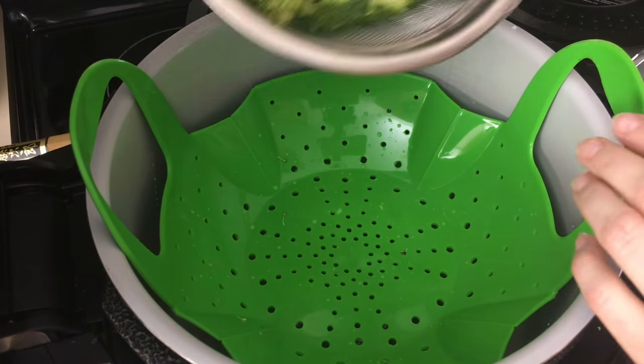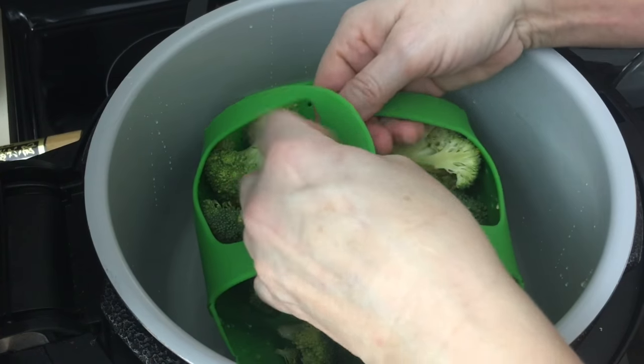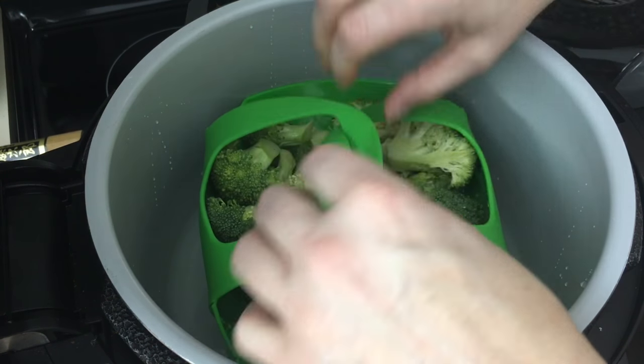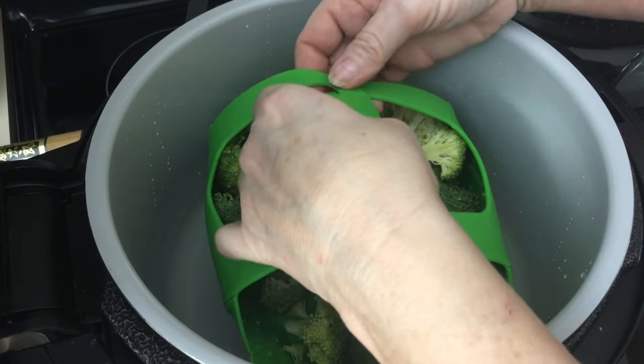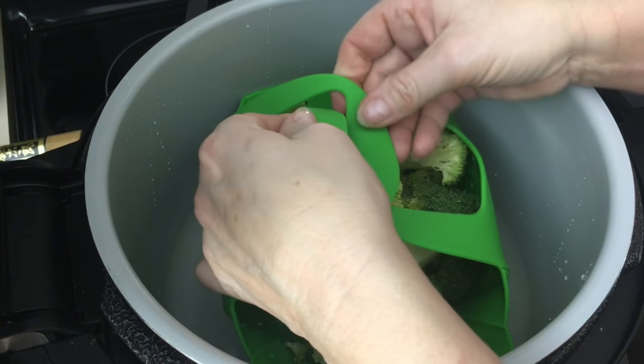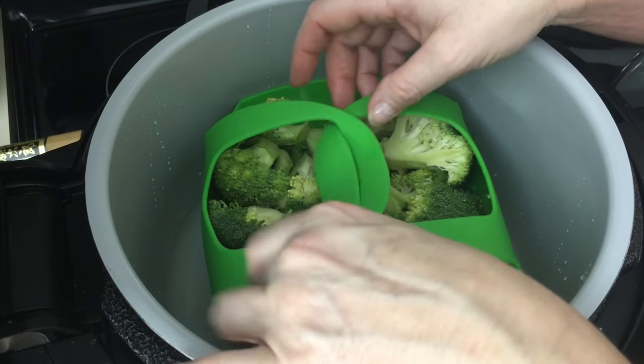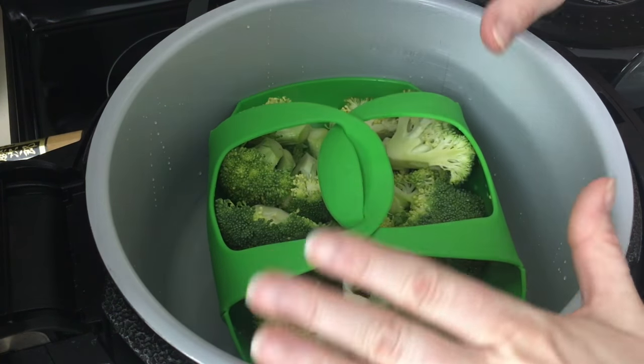We're just going to add our broccoli. We're just going to criss-cross this so it's sealed shut. This is a really nice feature because the bands don't come apart. Let me get this one piece of broccoli out of the way. And it stays just like that.